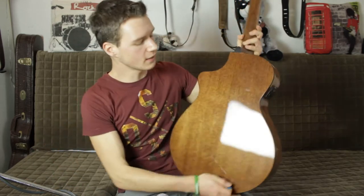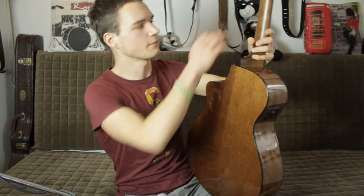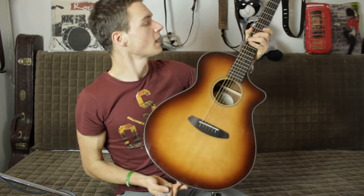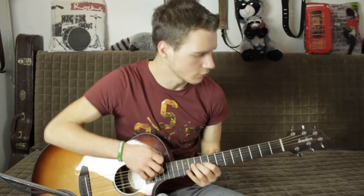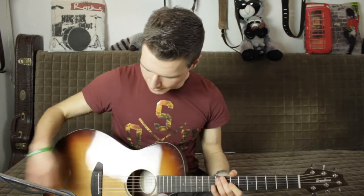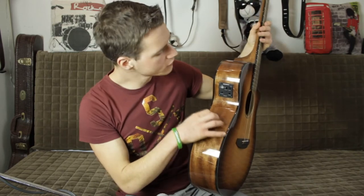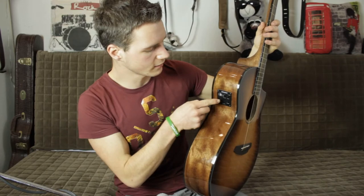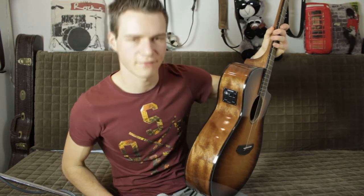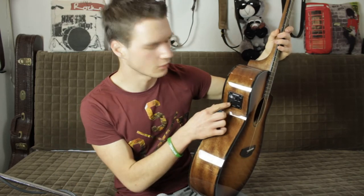Die Gitarre besteht aus einer massiven Fichtendecke und laminiertem Sapelle als Boden und Seiten. Ansonsten haben wir einen Mahagoni-Hals, ein Palisander-Griffbrett mit kleinen sexy Dots, wie zum Beispiel bei Music Man, und ganz normalen Standard-Breedlove-Mechaniken. Für den Live-Betrieb kommt außerdem noch ein Fishman ICST Preamp zum Einsatz, der ein Stimmgerät hat, ein Volume-Poti und einen Contour-Switch. Damit kann man einfach zwischen zwei Grundsounds entscheiden – dabei werden ein kleines bisschen die Mitten rausgenommen und die Höhen geboostet.